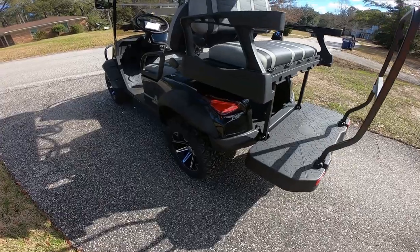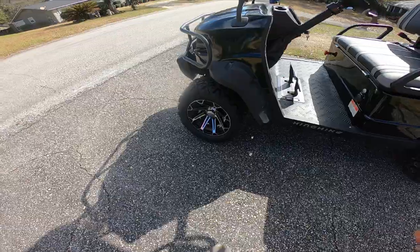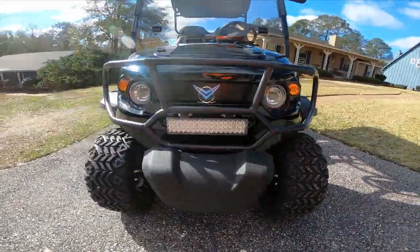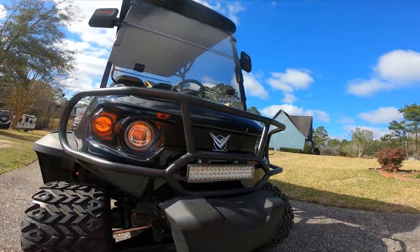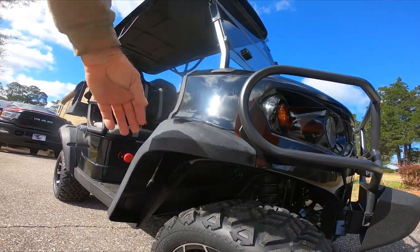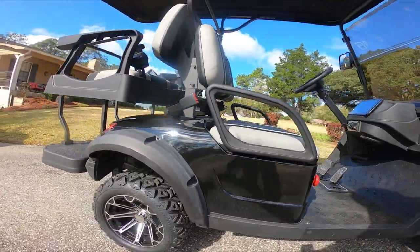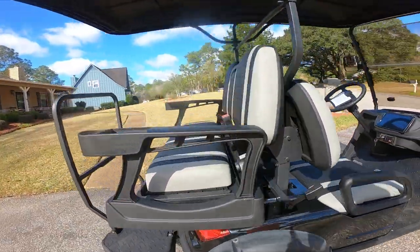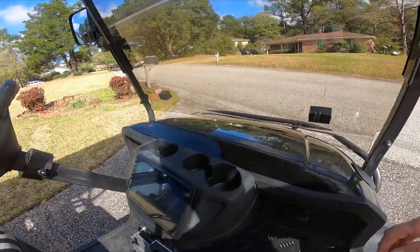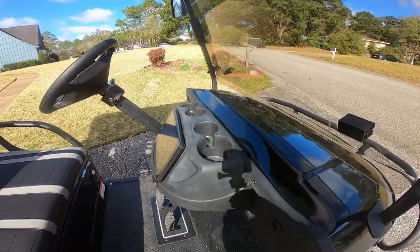Overall length is about 10 feet. Outside to outside wheels is 50 to 51 inches. You have your fender flares. Built-in cup holders on the rear and the front — three small ones and one larger one.